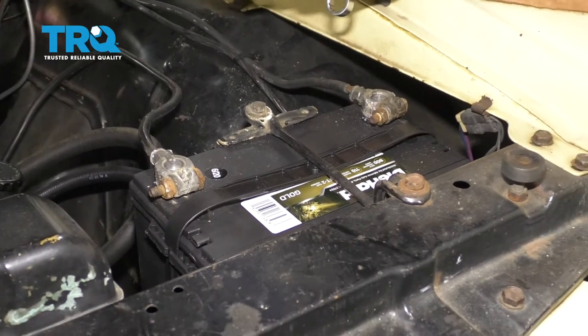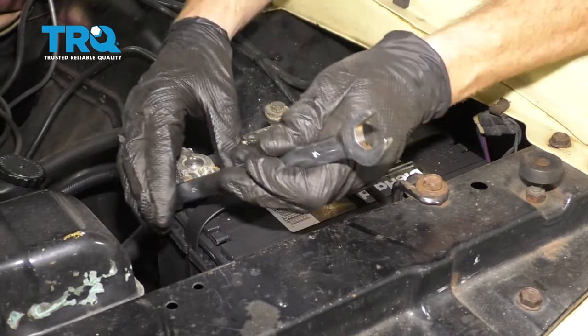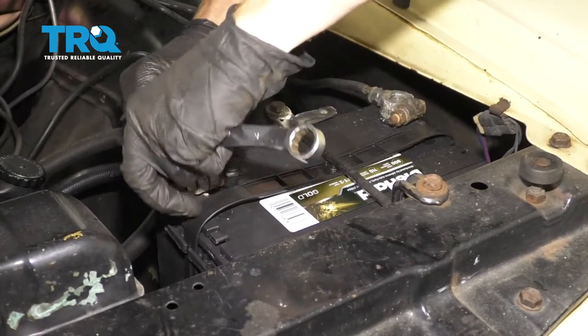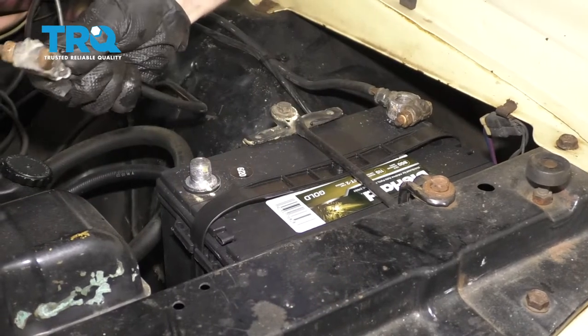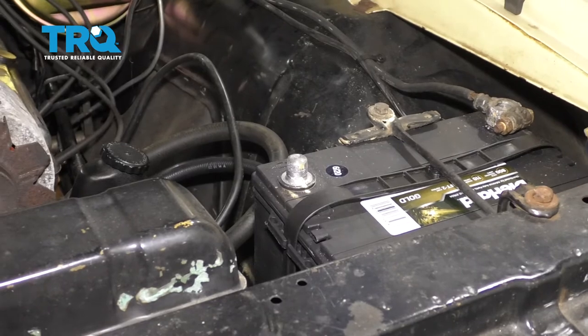One of the first things we need to do is safely remove our negative battery terminal from our vehicle. We'll set this aside so there's no way it can contact that battery. Now let's get underneath the vehicle.